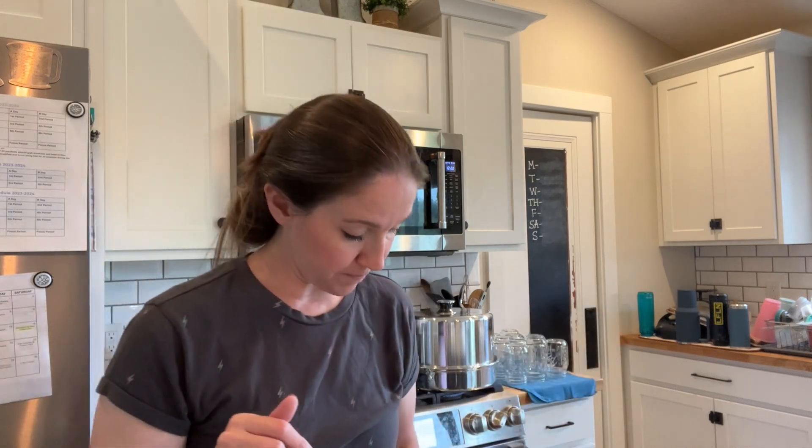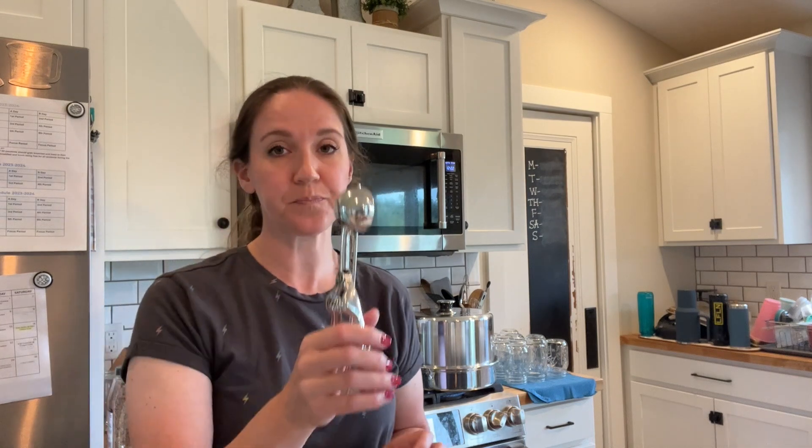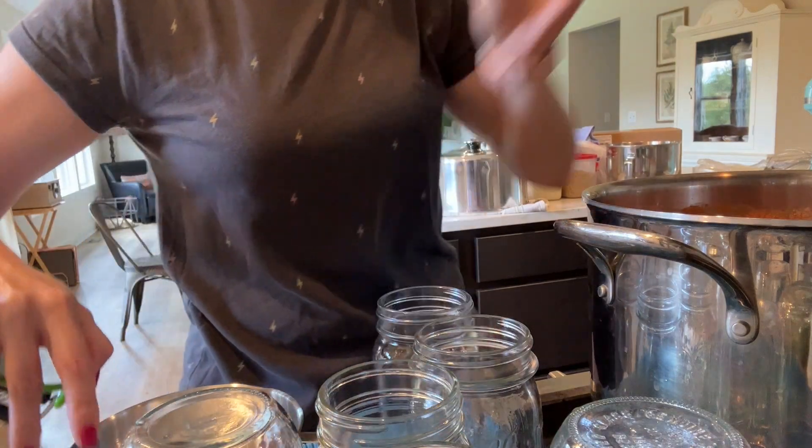Once your wet stuff is all creamed up together, dump in your dry stuff to make a dough, then add in your chips at the very end. I have the Pampered Chef cookie scoop, which I like to use because then all your cookies come out uniform and they bake all the same - that's important when you're going for a chewy cookie. We're going to under-bake these cookies just until the edges are set, take them out, and leave them on the pan for about a minute to let them finish setting up. Then I let them cool on a rack for a couple of hours and it makes a perfect chewy chocolate chip cookie. All right, here we go.